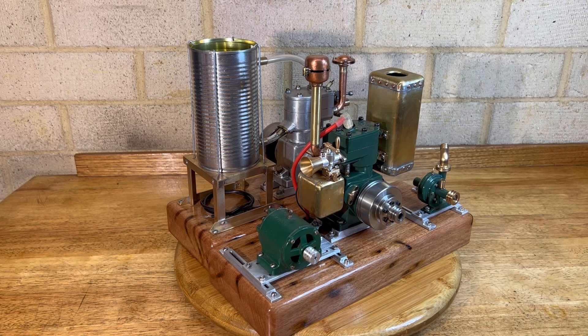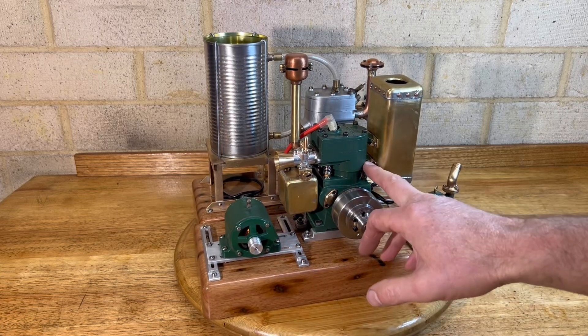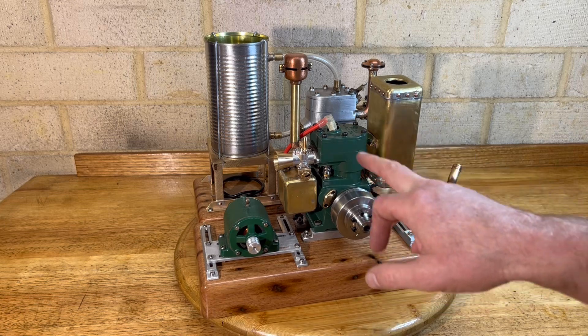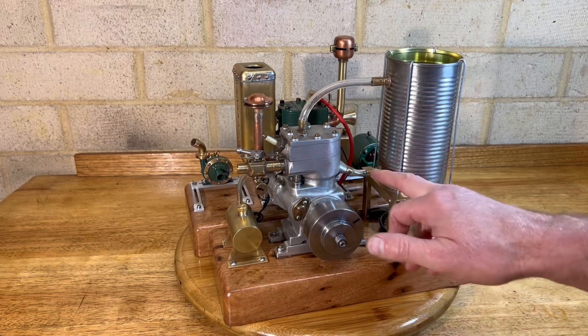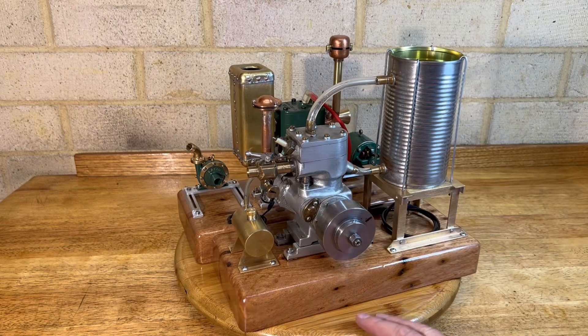They both look very similar to each other, both 10cc. This one's got your water coming in and out the top. I don't think this water circulates as well as this one, because this one you've got your water coming in and it'll come direct out the top and it seems to circulate a lot better.